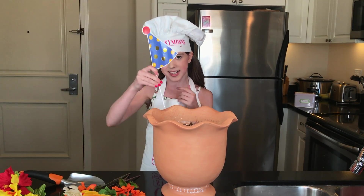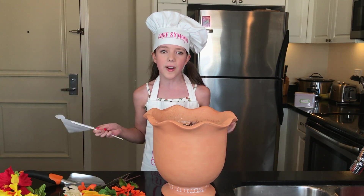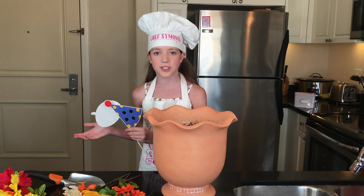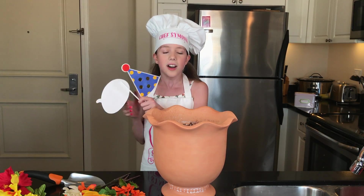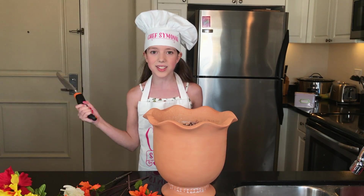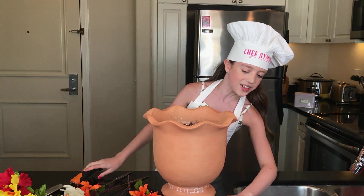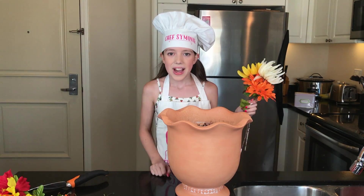Now it's the best part — decorating! I have all these flowers and little signs because I'm going to a birthday party. I thought these stick decorations would be cute inside the dirt — you can find them at the dollar store or 99 cent store. I did a birthday theme with happy birthday signs, but you can customize for Fourth of July, Halloween, or other occasions. I also have butterflies, flowers, and a shovel that'll be the serving utensil.